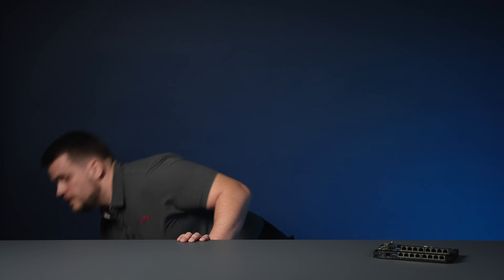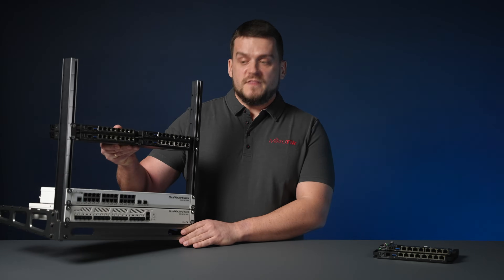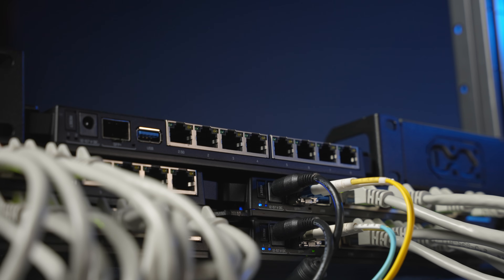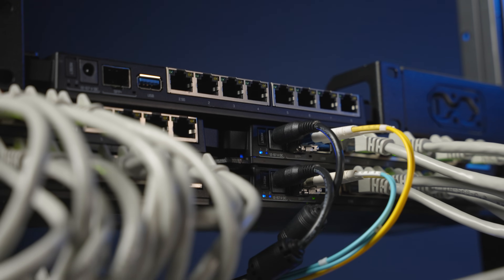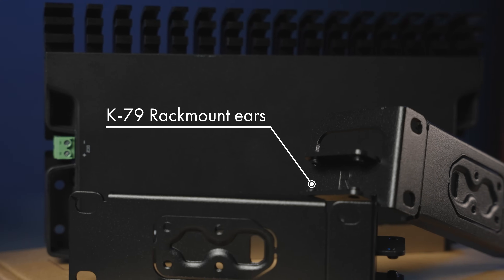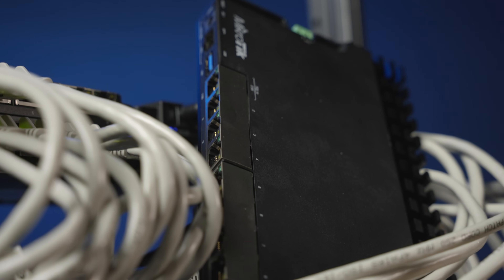So why only nine ports? You might ask — the 2011, 3011, and 4011 had 11 ports. Well, here's why: you can mount four RB5009s into one new rack mount bay. With a simple set of mounting accessories that you can purchase separately, you can mount one, two, three, or even four RB5009s in the same one U rack mount space. No more server room Tetris — just pure efficiency.